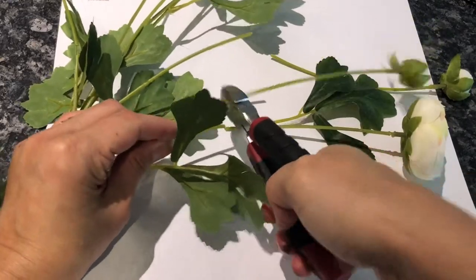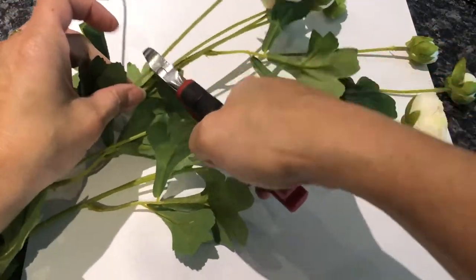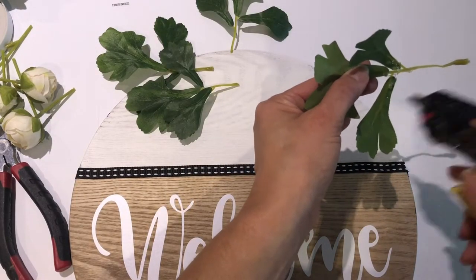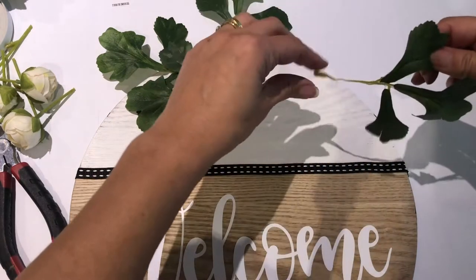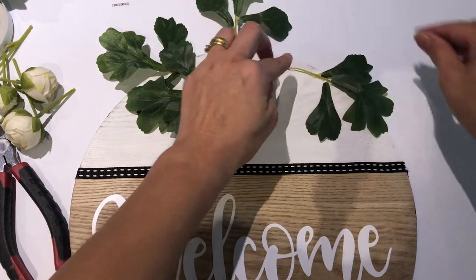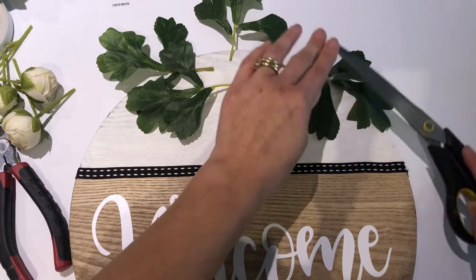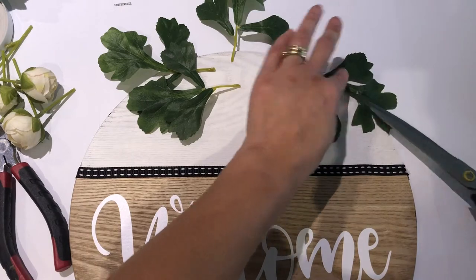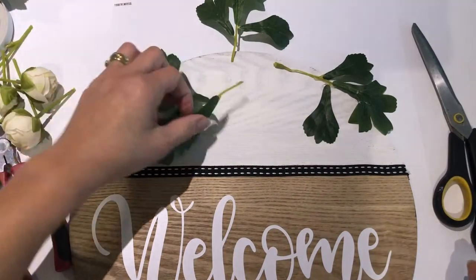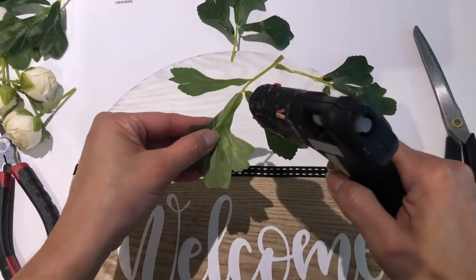Now you can see me cutting down some florals. I got these from my stash — unfortunately this week we're still in lockdown here in Australia, so I'm challenging myself to use what I've got. I had some cream florals — I think they're cream roses — and some burnt orange gerberas. I cut down the leaves of these florals to place individually on top of the round and create the base of my floral arrangement.